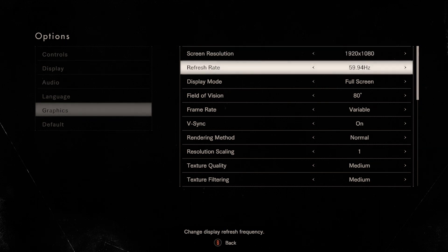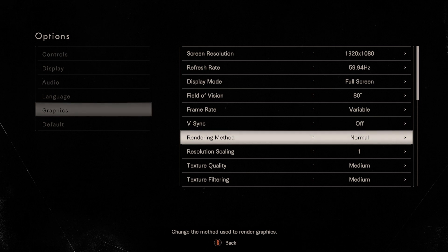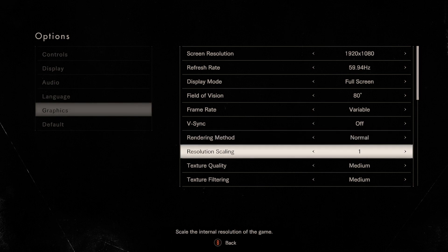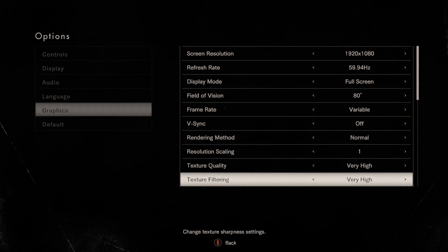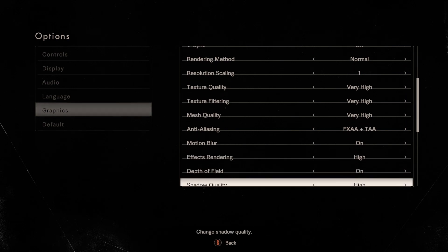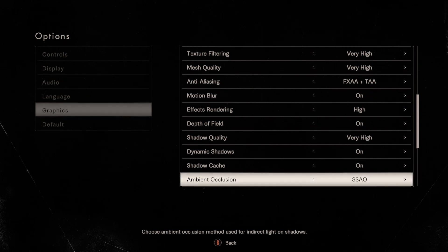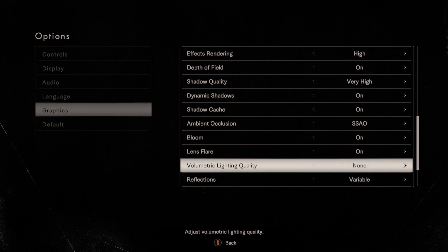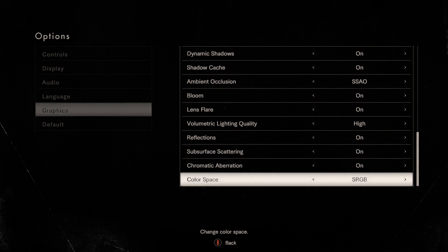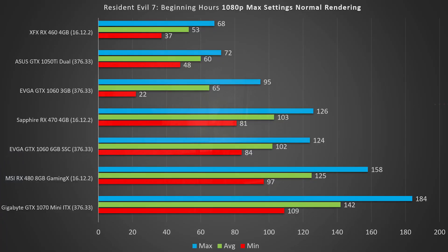I'm only doing 1080p resolutions since we're testing a lot of cards. You'll be able to gauge whether you can bump to a higher resolution from these numbers. All tests are at max settings with normal rendering — interlaced is off, so it's a full 1080p scene with no rendering tricks. Max settings means SSAO and FXAA plus TAA. Anti-aliasing doesn't have much effect on frame rate in this title, so let's get into the results.